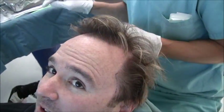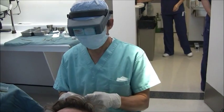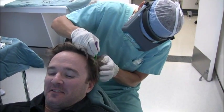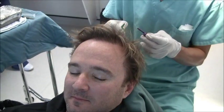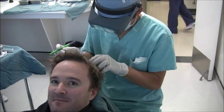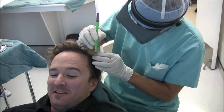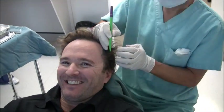Now, I think the question that everyone wants to know is how many grafts does Joe have left? Well, he's got some grafts left. I think it's safe to say we should probably close the book on this patient, close the file, put it in the archives — he's done after this one. He's now an ex-patient. Didn't we say that last time? No, no.